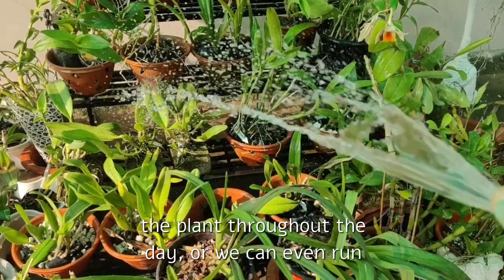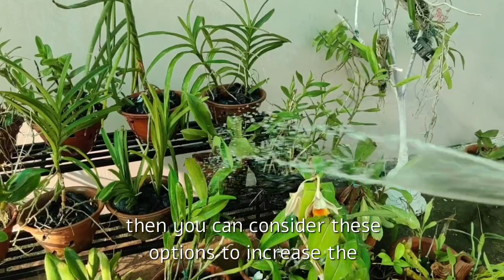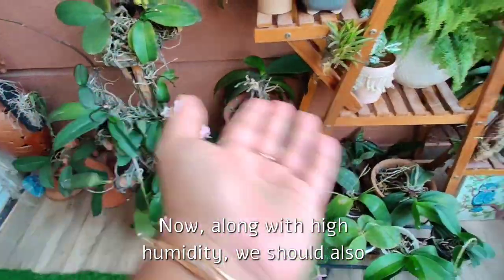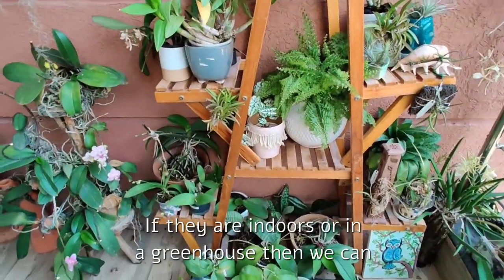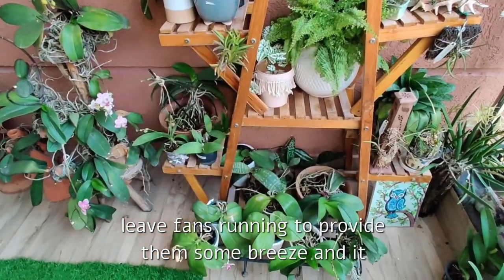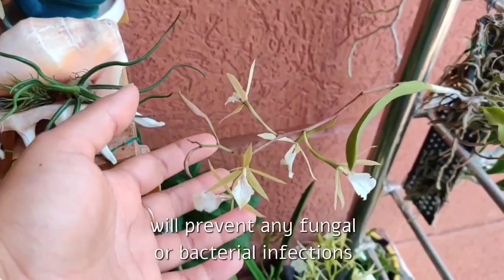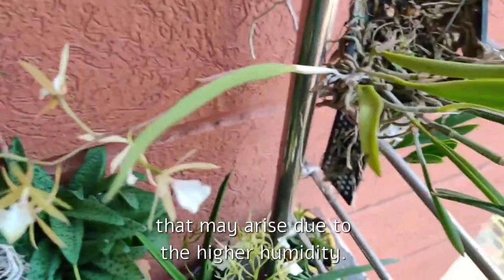We can also run humidifiers if the humidity in your area is very low. Along with high humidity, we should also provide good ventilation and air circulation around the orchids. If they are indoors or in a greenhouse, we can leave fans running to provide some breeze, which also helps with cooling. Good ventilation will also prevent fungal or bacterial infections that may arise due to the higher humidity.